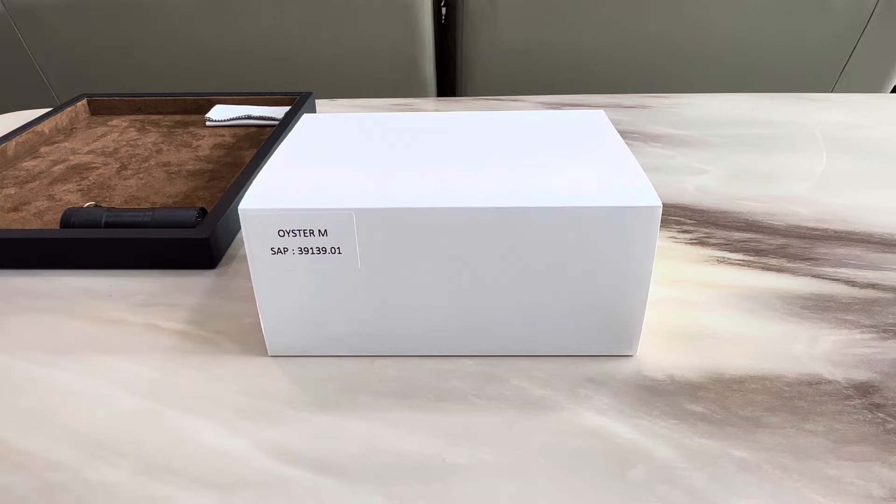Hey guys, welcome back to the Time to Watch channel. Hope you're all doing well. I'm super excited for this unboxing and review because this is truly a very special one. I think it's fair to say that this piece we have here today is one of the most iconic watches in the world, so I'm definitely incredibly happy to be able to add it to my collection.